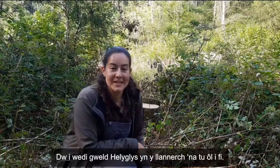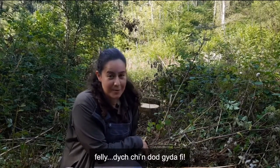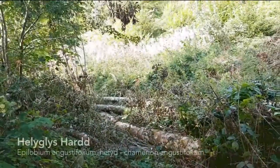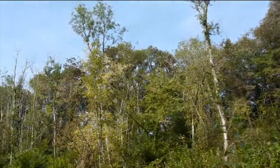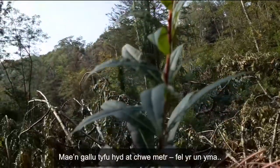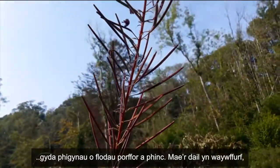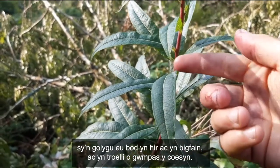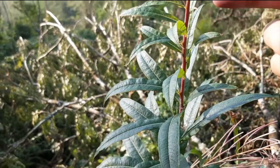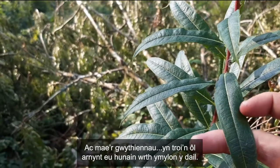I've spotted some willow herb in the clearing just behind me and it looks like it's a bit of a climb, so you're coming with me. Rose bay willow herb grows really well in woodland clearings, in particularly sunny areas. It can be up to six feet tall, like this one here, with flower spikes of bright purpley-pink flowers. The leaves are lanceolate, meaning that they're long and pointed. They spiral their way around the stem and the veins come back on themselves at the edges of the leaf.